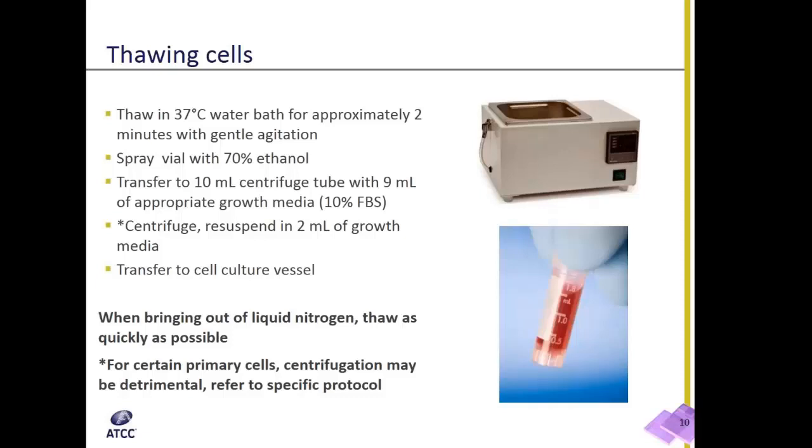The best approach is to place the vial of cells in a 37-degree water bath for about 2 to 3 minutes, gently agitating the vial to help break up the ice.